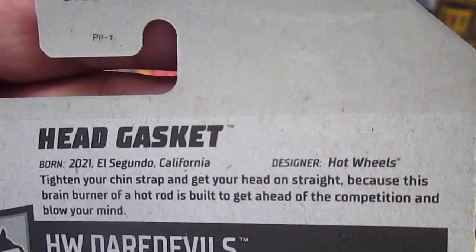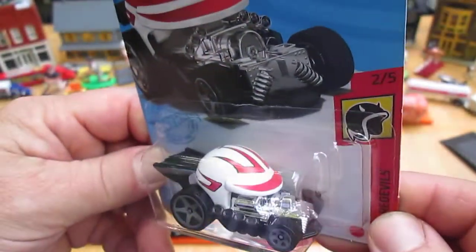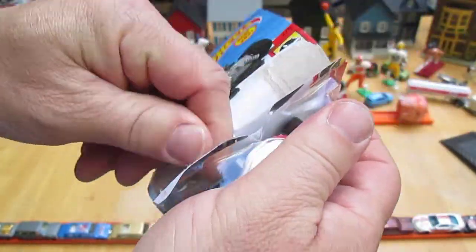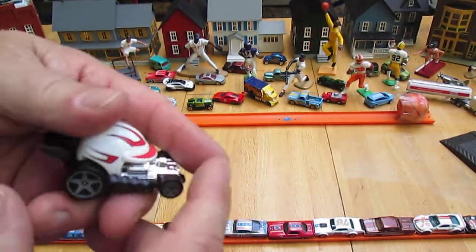Here's your stuff about the Head Gasket if you wanted to read that you can pause. I know I've opened up a darker colored one before — it was like a red. Never opened up the white one. Let's get it out of the package. Of course I remember nothing about it from before.